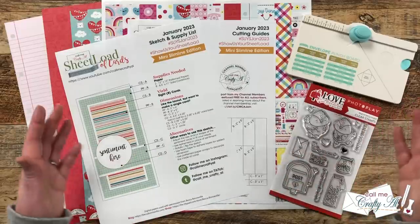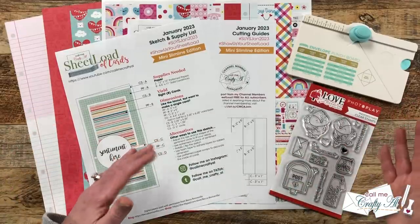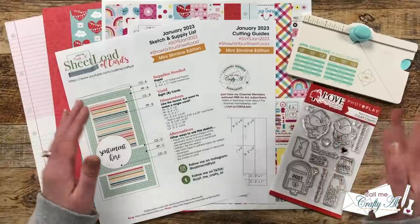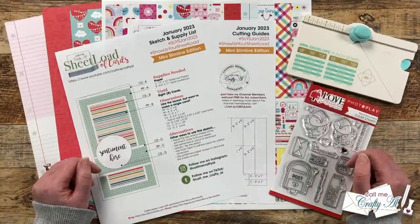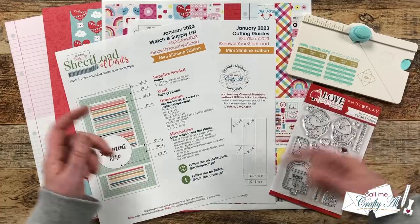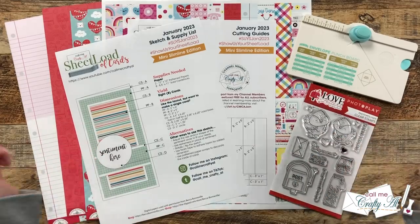Yesterday I shared a closer look at the supplies I'll be using, and as I go through the process I'll let you know about the products and tools I bring in. If I do leave you with any questions you can always leave those in the comment section below and I'll be back to you just as soon as I can. Let's get crafty!